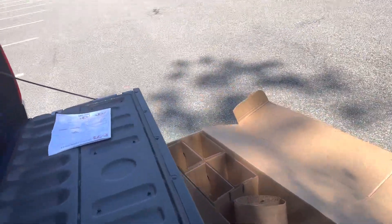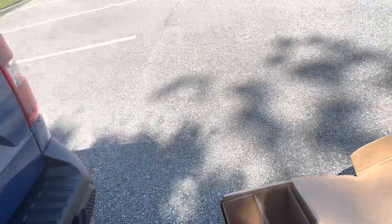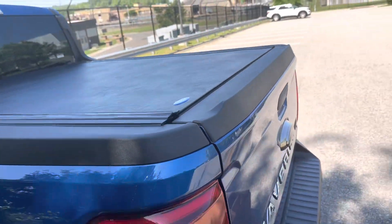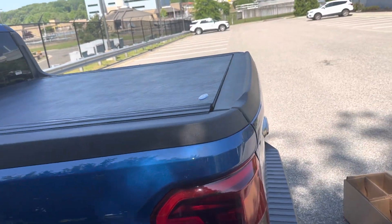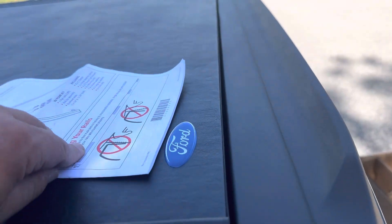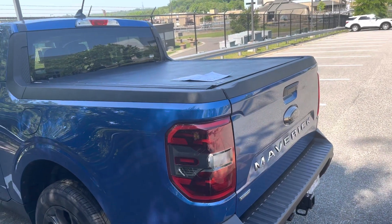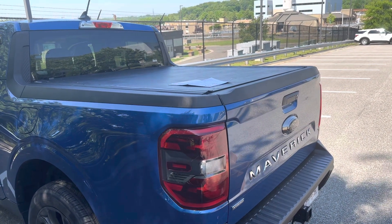The back tailgate spoiler will go right here. Thank you very much guys — that's the review for the REV bed cover. Thank you very much.